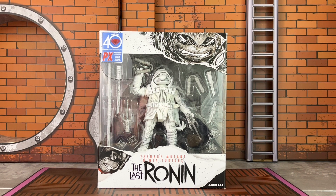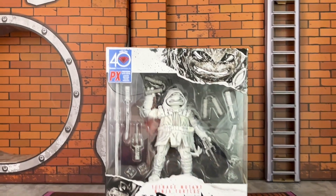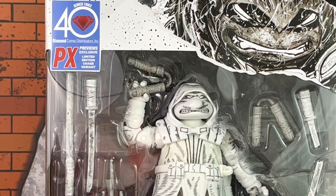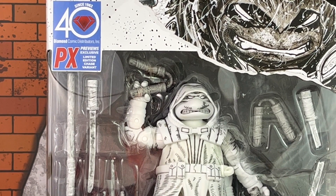This one is the Chase variant that they were kind enough to send along and to surprise me with. I was really expecting the in-color version, but this black and white one is the exclusive limited edition one, and it even specifies that on the upper right-hand side where it says Previews Exclusive Limited Edition. Limited edition Chase variant which you see on the upper left-hand side there.